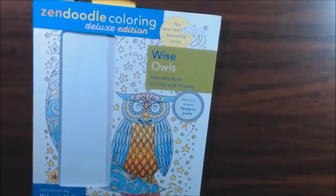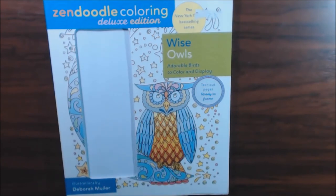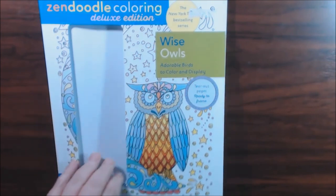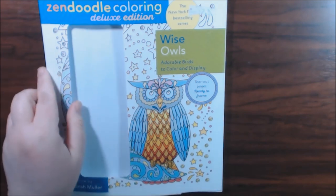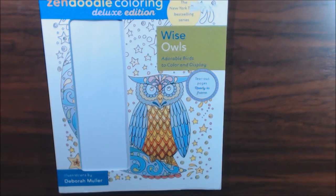Alright guys, really cute book. I like it. I'll post a link where you can buy it. If you have any questions or comments, let me know and I'll get back to you. Sorry I took the pencils out — they were not very good quality pencils, let me tell you. If you have not subscribed, please hit that button. It really helps me out a lot. I really appreciate it and I will see you next time. Bye bye.